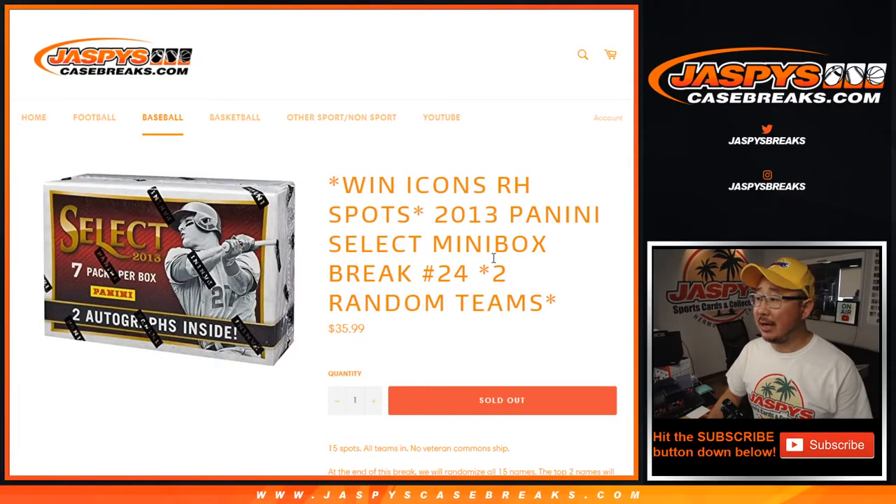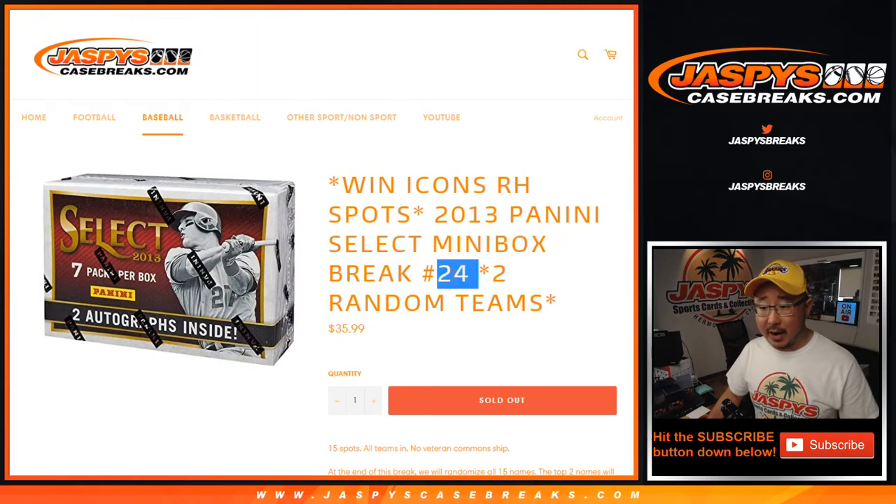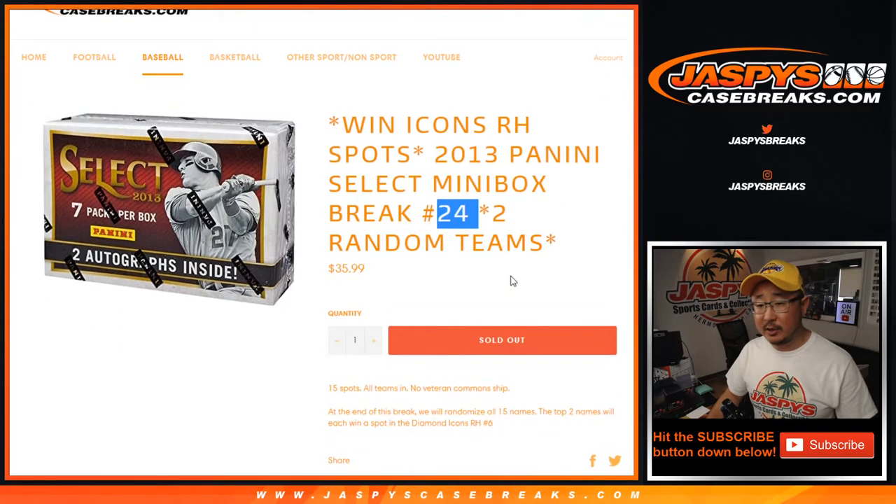Hi everyone, Joe for JaspiesCaseBreaks.com coming at you with a 2013 Panini Select Baseball Break. It's a mini box break, half of a box if you will. Random team break number 24, one spot gets you two teams in this break.